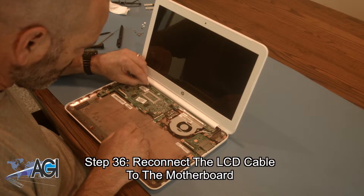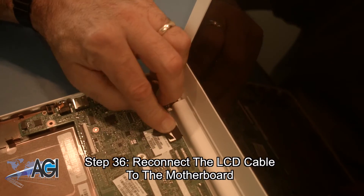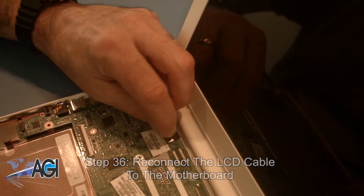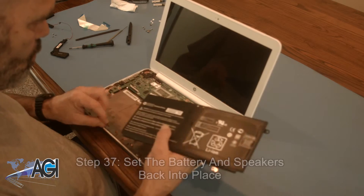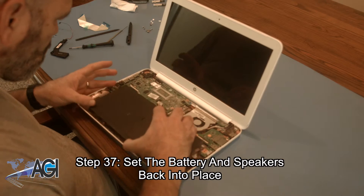Now, you will reconnect the LCD cable to the motherboard. Next, you will set the battery and speakers back into place.